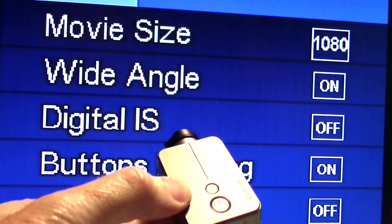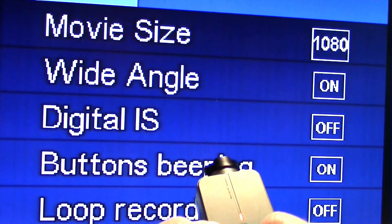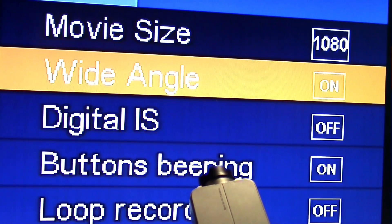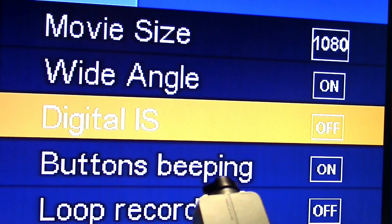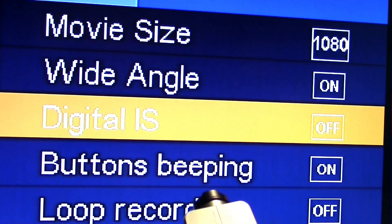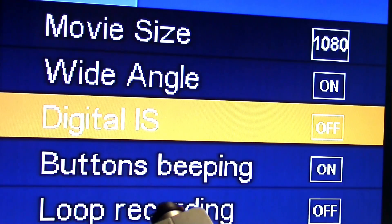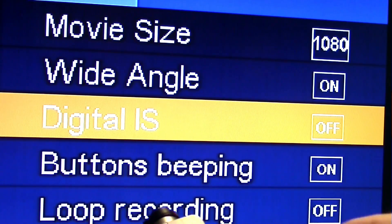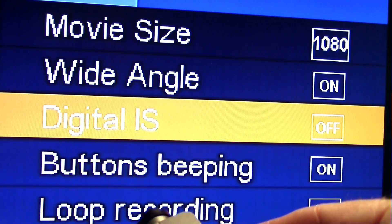To get into menu mode, long press the power button again — now we're in menu mode and can scroll through the menus. There is the movie size, wide angle digital IS, which is the stabilization. You can turn stabilization on or off; sometimes stabilization can look jerky when panning, but it's preferable when just walking around taking video in your local area.